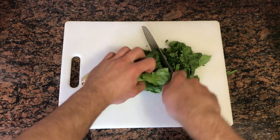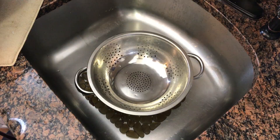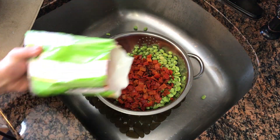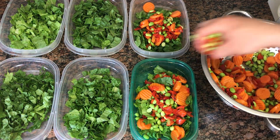While that cooks, we are going to dice up one head of lettuce and separate it into two containers, and then repeat for the remaining meal prep containers. Next, we're going to combine all of the frozen vegetables and run them under some warm water and give them a good mix, then separate them into our meal prep containers, like shown.